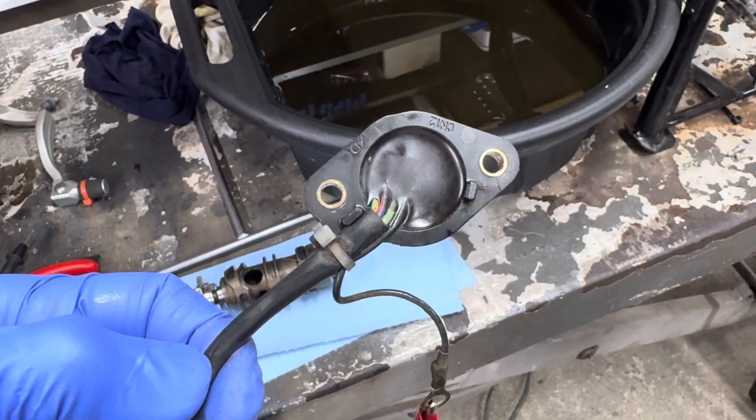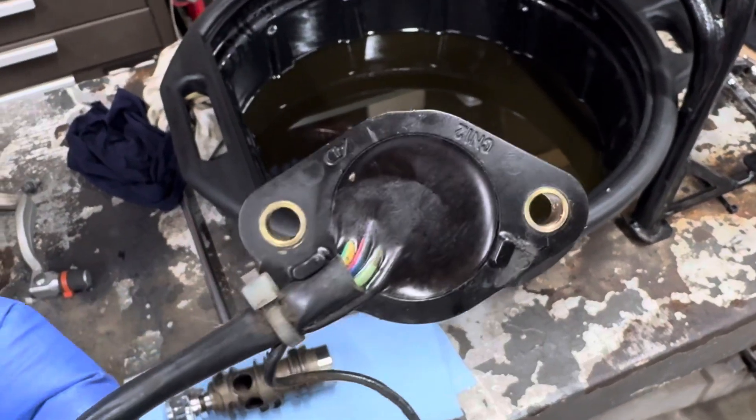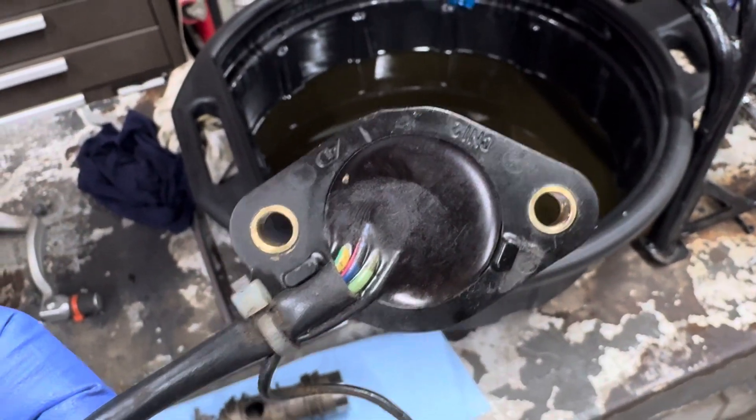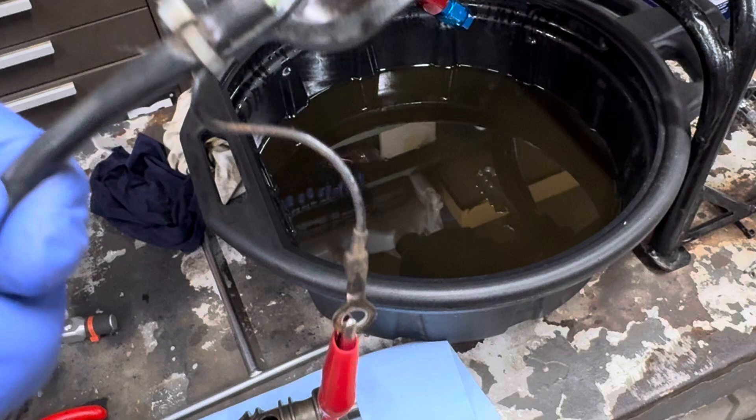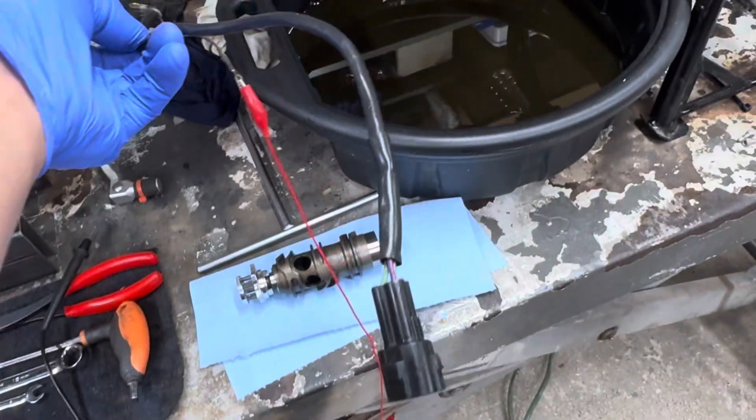Gear position sensor, part 2. Pulled it off the bike, so that's the two bolt holes there, and this is the common ground cable connector.